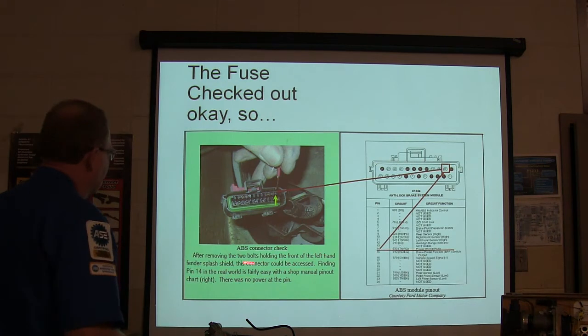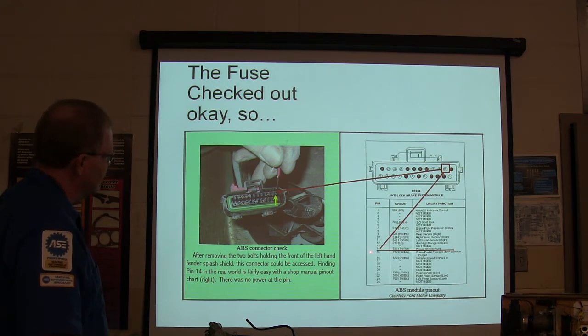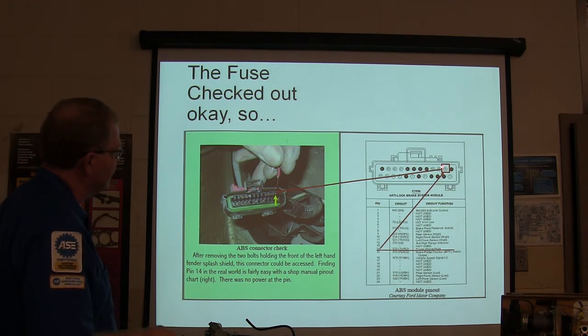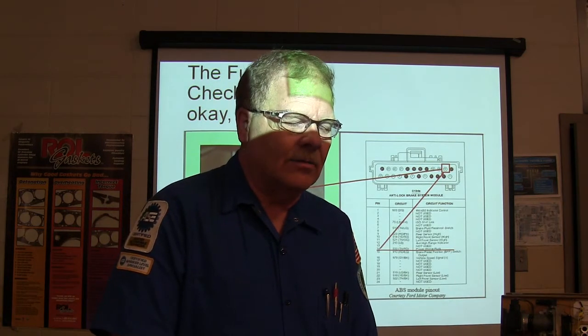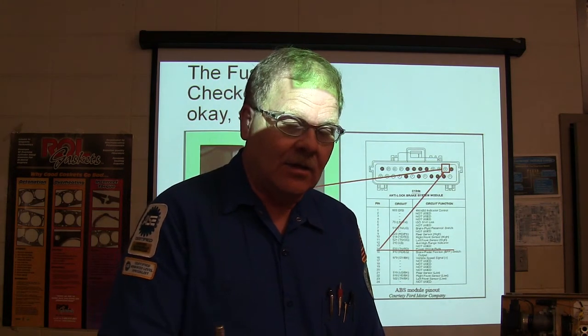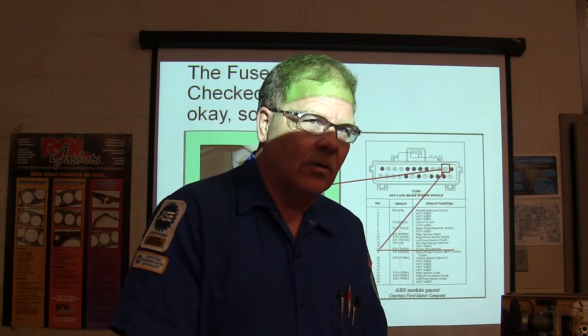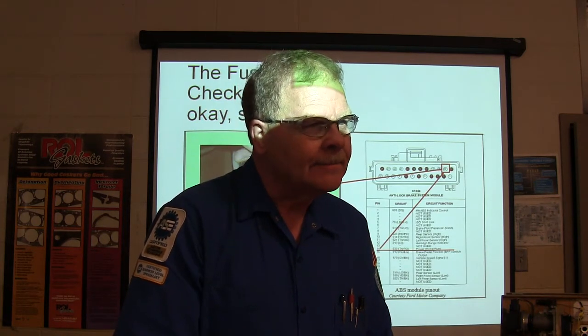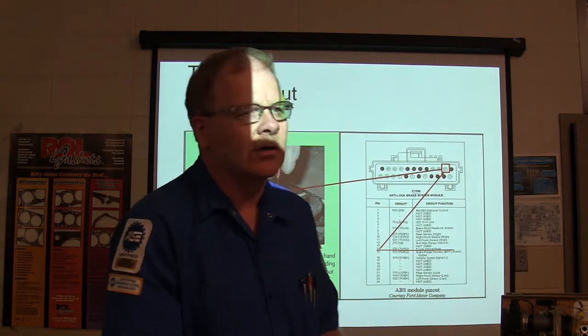I removed the two bolts over the front left-hand fender splash shield and accessed the connector. Pin 14 in the real world is pretty easy to find with a pinout chart. Hot and running - right there. I had power at that point. When troubleshooting something intermittent, hook up a test light so you'll know if power appears while you're wiggling wires. If you jiggle wires and the thing suddenly wakes up, you'll see it. If you don't know when something wakes up, you won't know where you were when you fixed it.